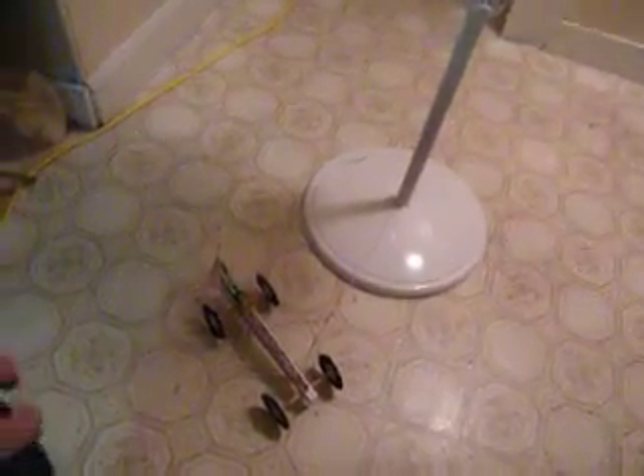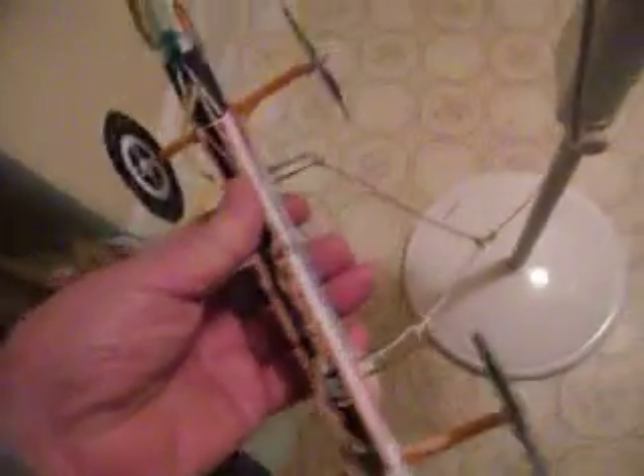The car is tethered by a string. Let me show you a little bit more of a close-up of that. There's a string with two paper clips on the bottom of the car, placed so that the string doesn't run into the wheels. It's tied by one string to the post, and on the post there's one big paper clip that's bent around so that it forms a pretty nice little holder. It's not tight — it slips around pretty easily.